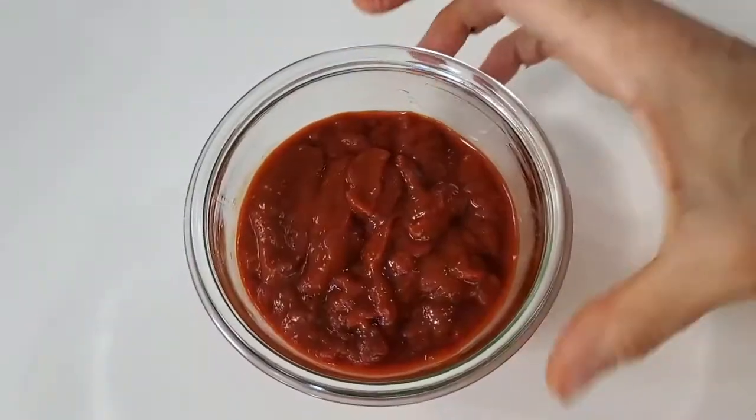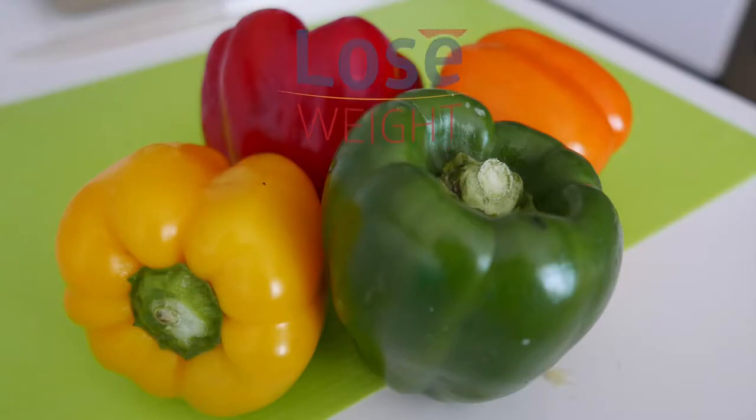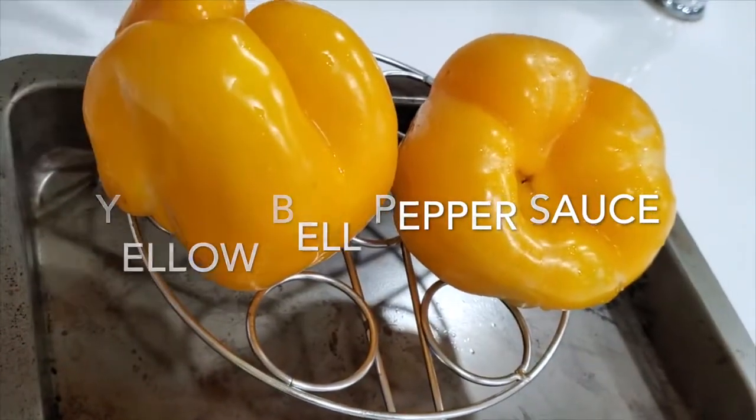Today we are going to make bell pepper sauces. Hi, this is Chef Pachi and today we are going to make an amazing array of bell pepper sauces.